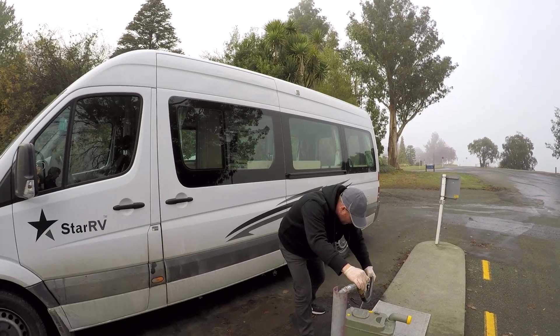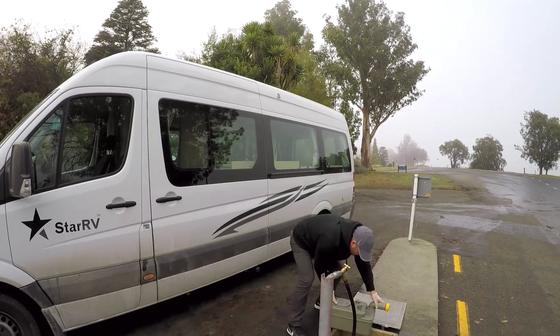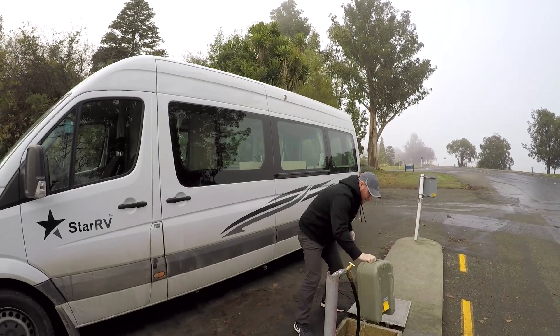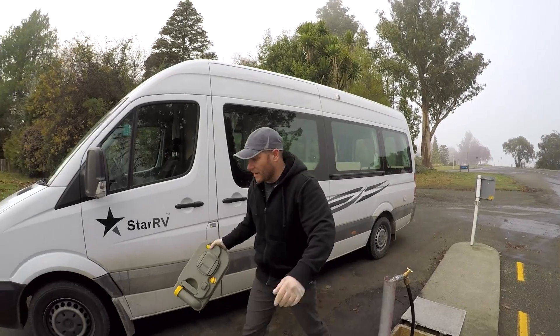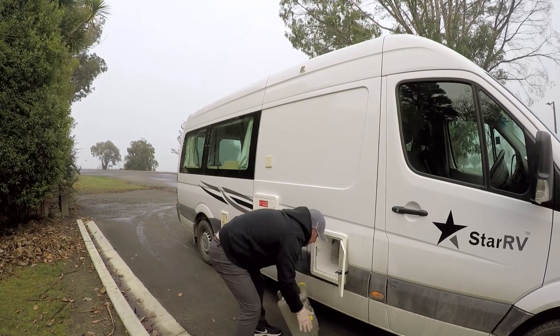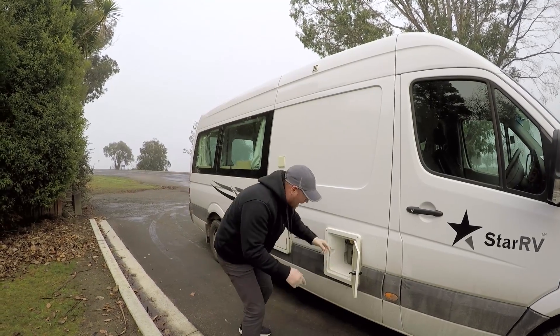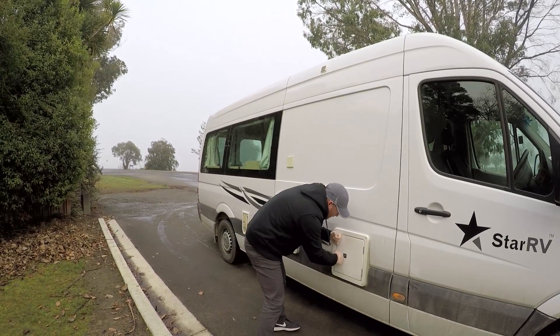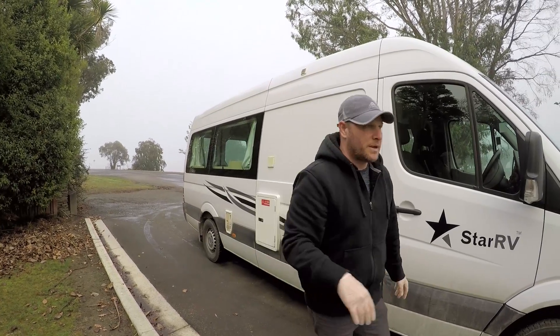Rinse everything off real quick. It's about as clean as it can be — we'll put it back in the van. Put that lid back on the right way, now it slides in the right way, and it's locked. You come through later and wipe it all down with Ajax wipes or Clorox wipes.